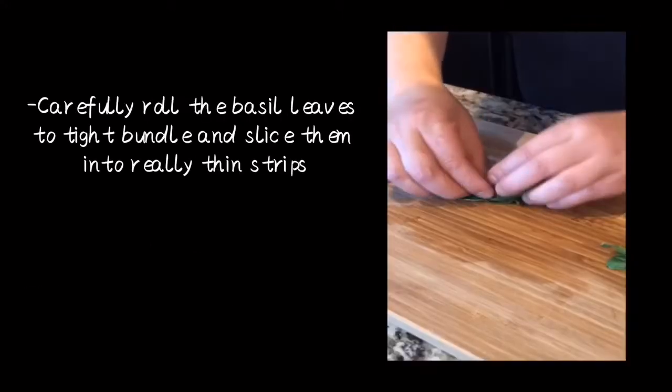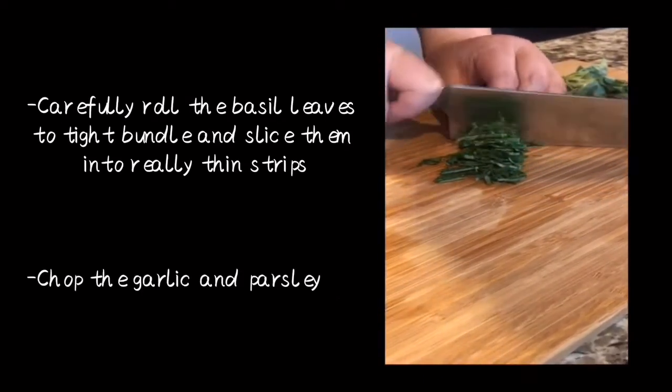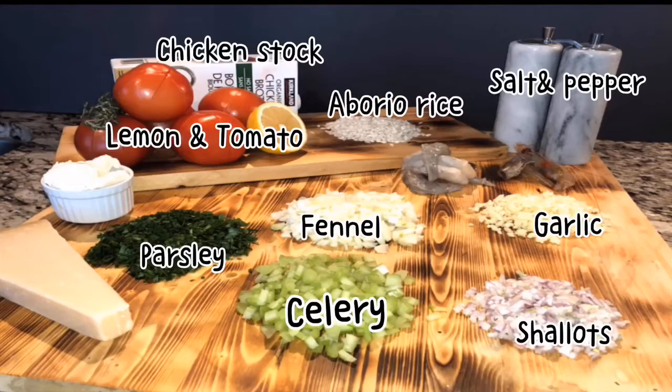Roll the basil leaves tightly into a bundle and chiffonade them. Also chop your garlic and parsley. Now we have all the ingredients prepared — let's start cooking.